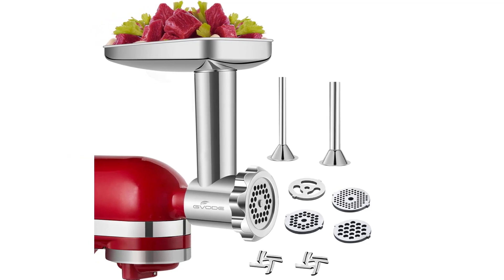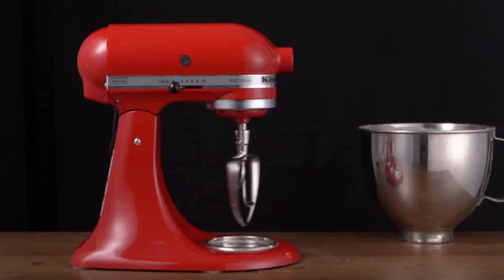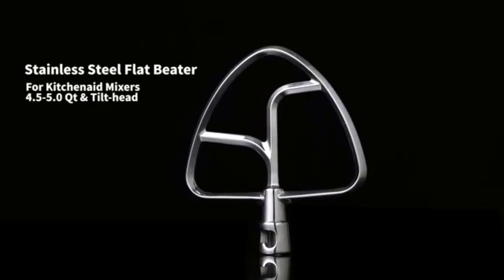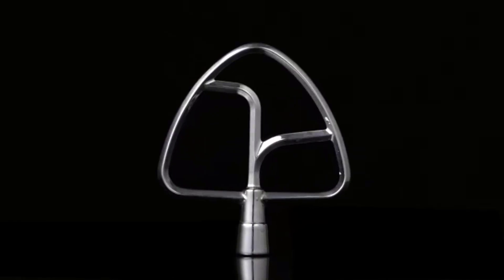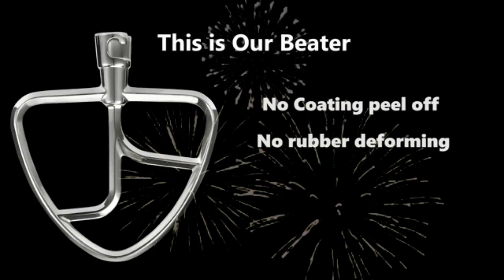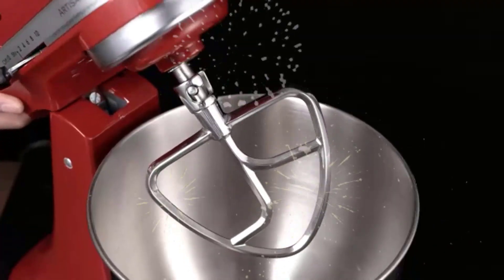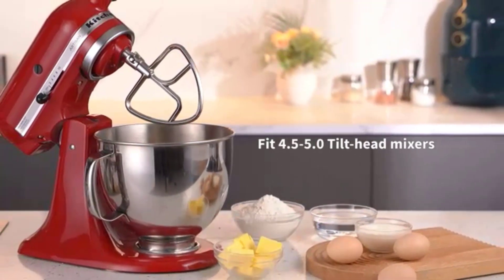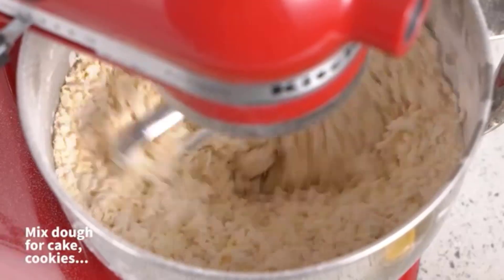Top three: Stainless Steel Food Grinder — $100. Using spiral extrusion technology with a strong cross-cutting blade to achieve efficient grinding of meat while retaining the delicate taste — minced meat comes faster and calmer. Made of stainless steel, the machine is thick and sturdy with layers of reinforcement, high-temperature resistant, corrosion resistant, and easy to clean so the machine will last a long time.